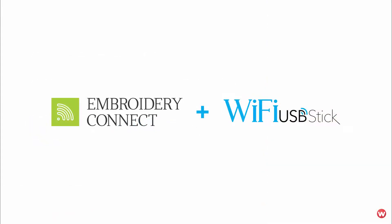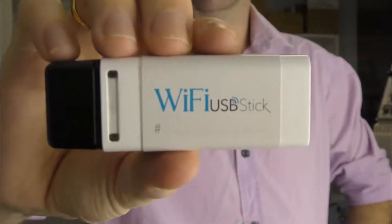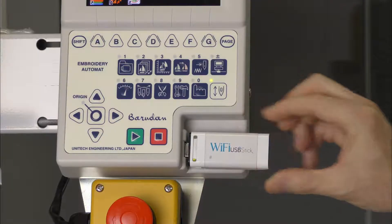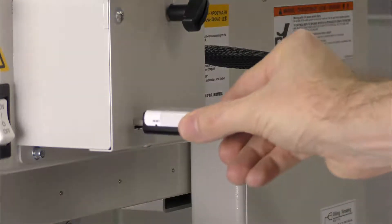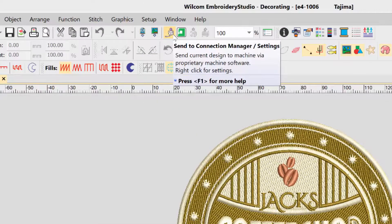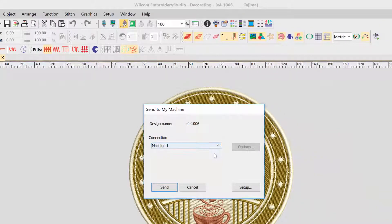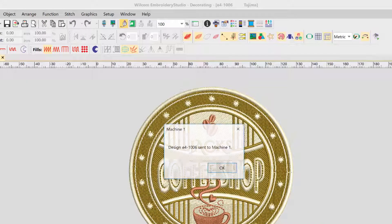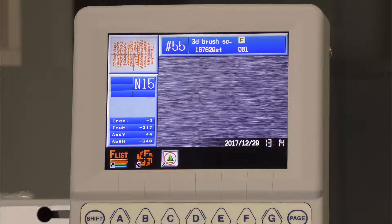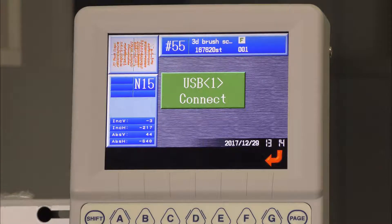Embroidery Connect is a new add-on element that, when combined with a compatible Wi-Fi USB stick supplied by Wilcom, will revolutionise how you transfer designs to any USB supported embroidery machine. Once you create a design in Wilcom Embroidery Studio, you can send the design directly to any USB supported machine using Embroidery Connect. Embroidery Connect will push your design files into a machine-specific folder which will synchronise automatically via Wi-Fi to the USB stick. The design will now be available to load directly onto your embroidery machine.